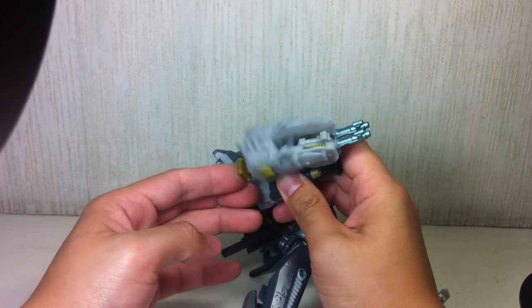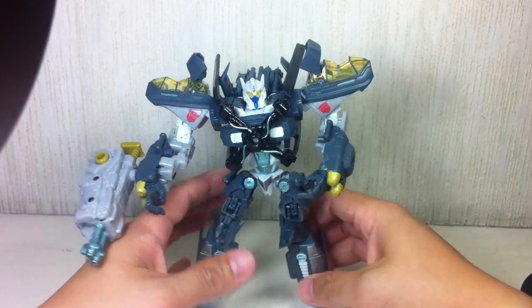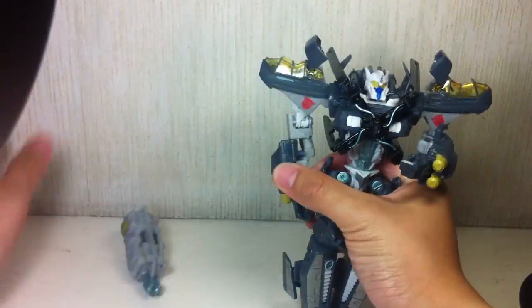I love these MechTech weapons. I wasn't too impressed with the idea, but they're slowly growing on me. Very, very cool. Let's transform him. First thing you want to do is remove the MechTech weapon.